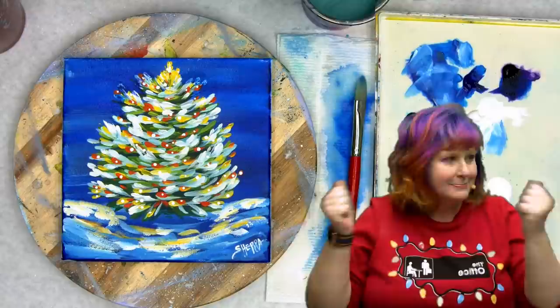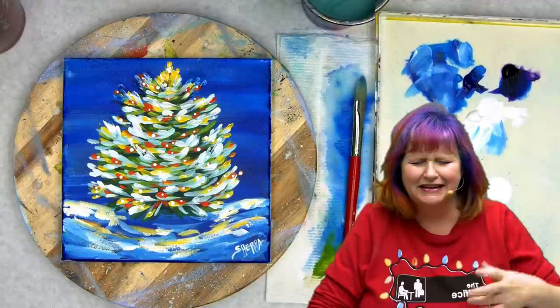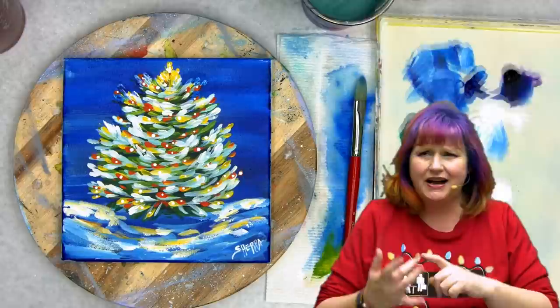Thumbs up, subscribe if you want more of this. Make sure you go hit a reminder on this Saturday's gorgeous landscape painting. Let me know if you want to paint the train or not. Take care of yourselves, be good to yourselves, be good to each other, and I want to see you at an easel real soon. Bye-bye!